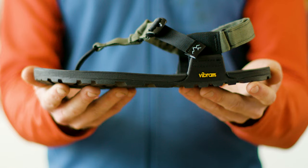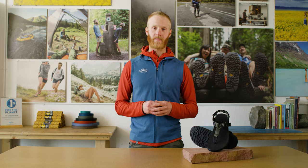Our Cairn sandals are backed by our rock-solid warranty. If you're looking for our most lightweight and versatile footwear, our Cairn sandal is built for you.